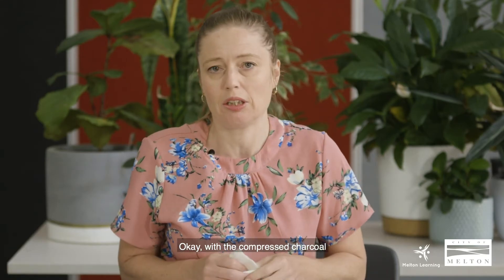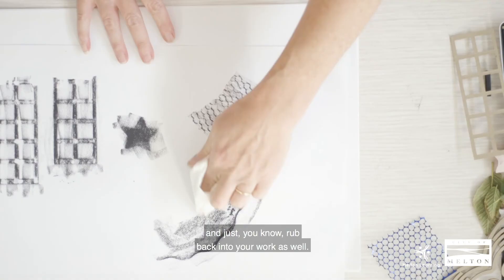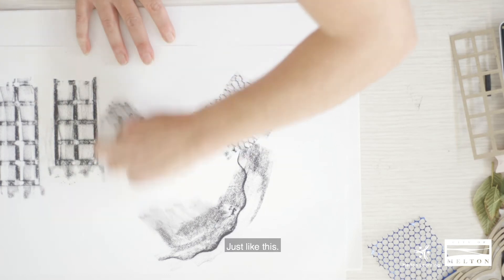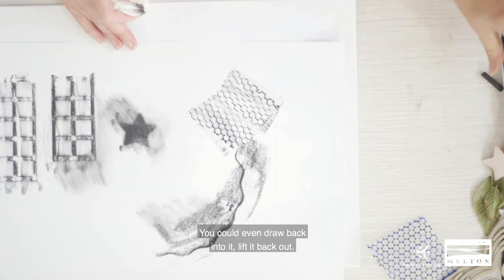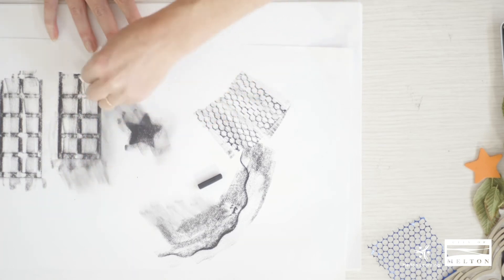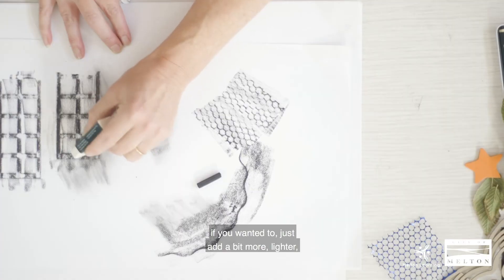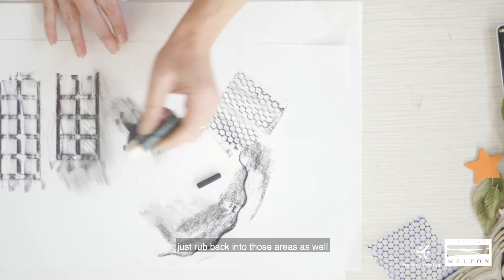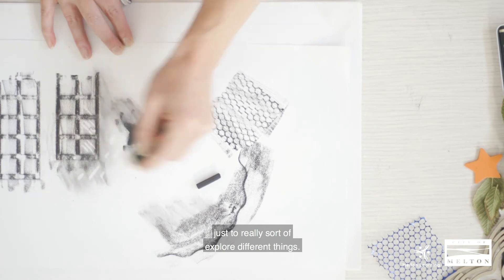With the compressed charcoal you can also use a tissue if you wanted to, and just rub back into your work as well, just like this. You could even draw back into it, lift it back out. Using your eraser, if you wanted to add a bit more lightness, just rub back into those areas to explore different things.